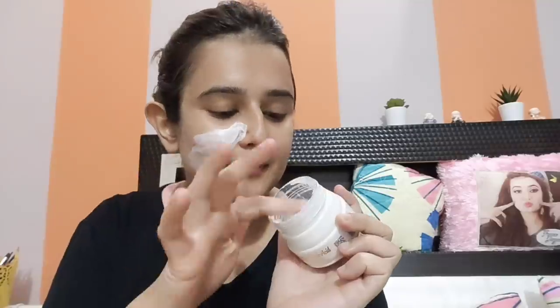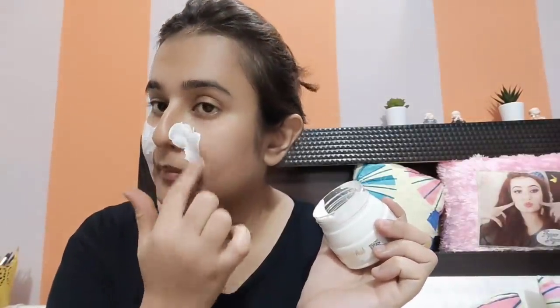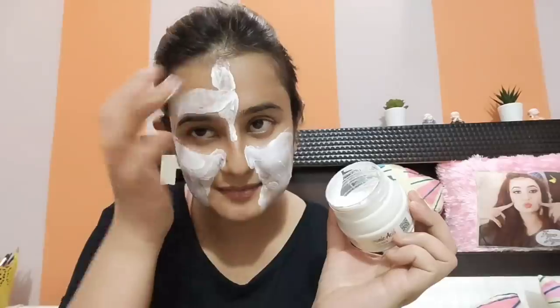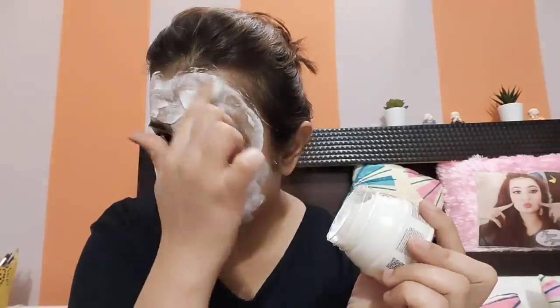My skin is already clean after the shower. The face should always be clean before applying any face pack. Apply it in an even layer on your whole face. I recommend Body Cupid products because there are no harmful minerals, no parabens, and no sulfates.